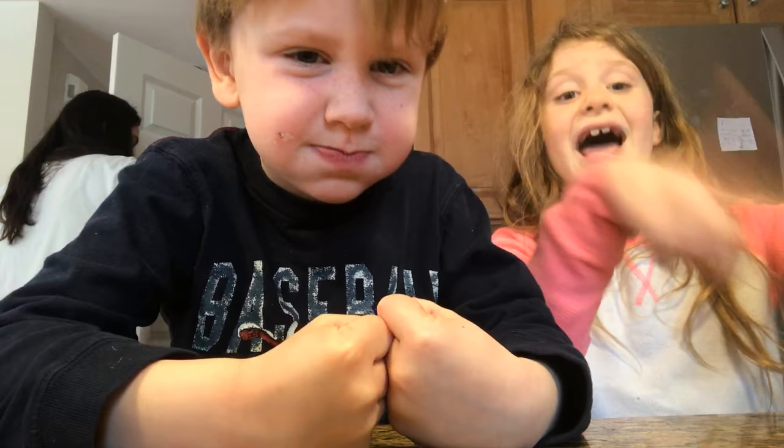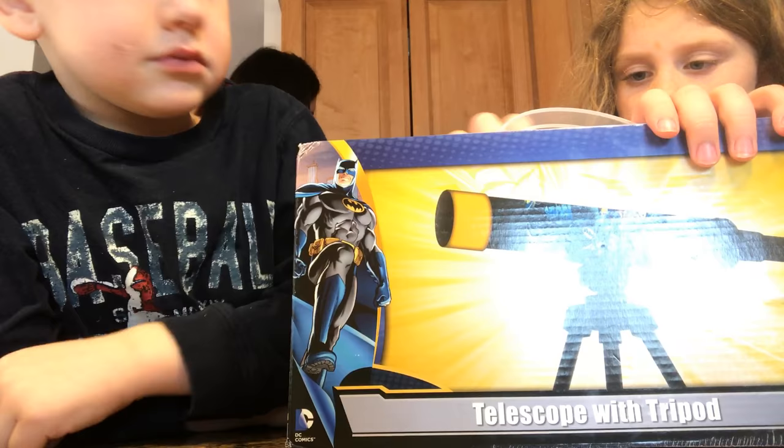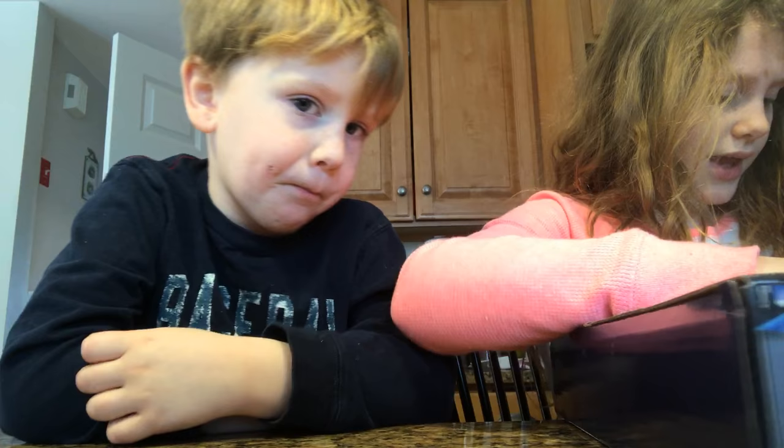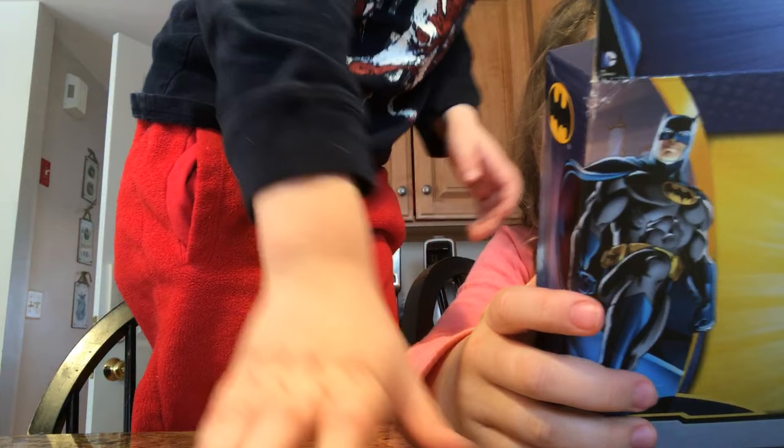Let's get started — you have to open something. So what this comes with is a telescope, a tripod, a user manual, and a one-year warranty. See the one-year warranty? We'll go with it. So here is the tripod, and this is the telescope.